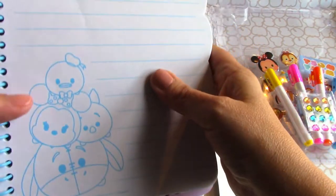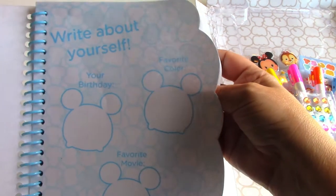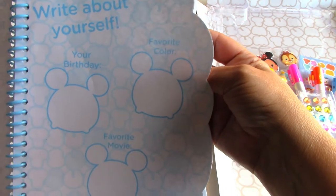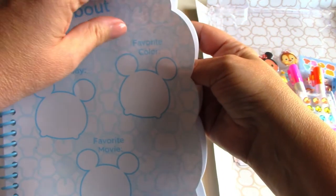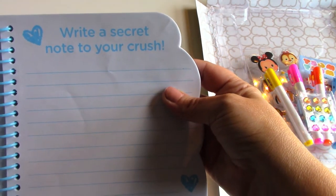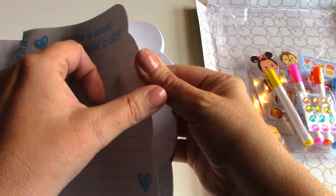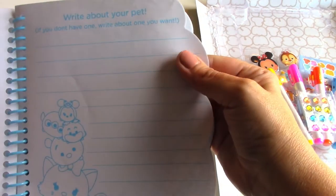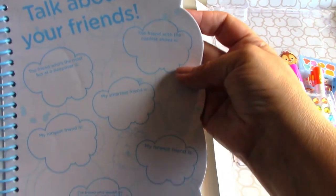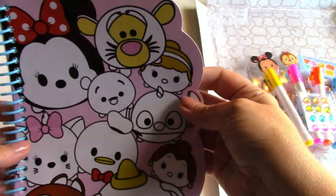Every day you write about your day. It says write about yourself, your birthday, your favorite color, your favorite movie — oh, write a secret note to your crush! Every day is a little bit different. On this page you write about your pets, on this page you talk about your best friends. Really cool. Let's get all the other accessories out.